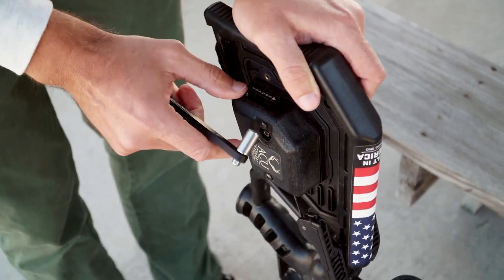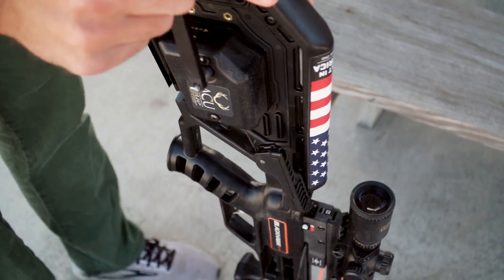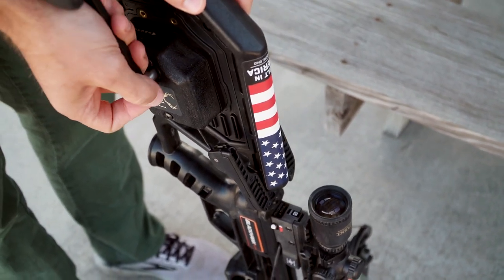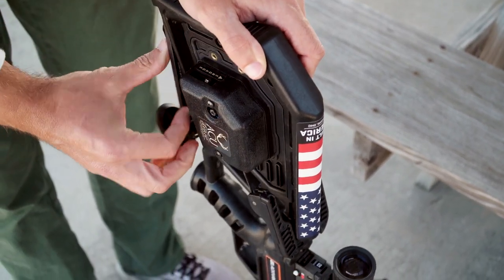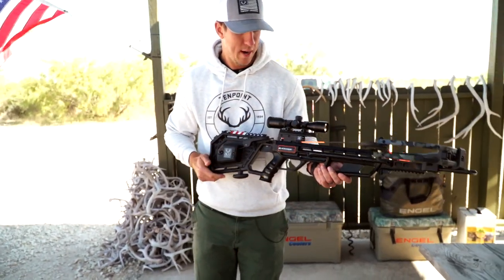You can then move the engage lever up and put just a little bit of tension on that claw to make sure it doesn't rattle when you're sitting in your tree stand or your ground blind. The crossbow is now cocked and you are ready to load an arrow.